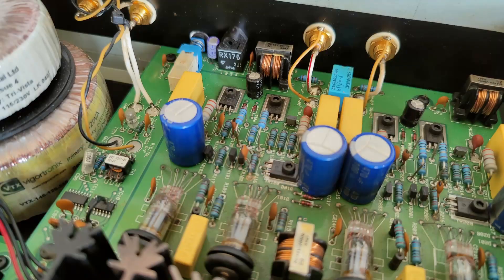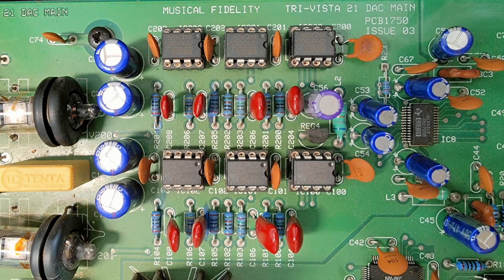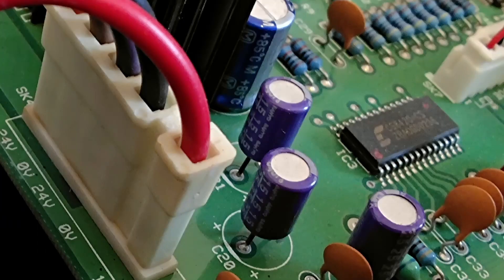Bizarrely, they left Jamicons in the audio and digital reservoir sections. I've since replaced all of those with some nice Nichicon Gold Tune caps. They also did some reservoir capacitor bypassing, and used Panasonic EHG for local bypassing on the main DAC board — around the valve/tube stage, the current-to-voltage op-amp stage, the DAC, and the voltage regulators.